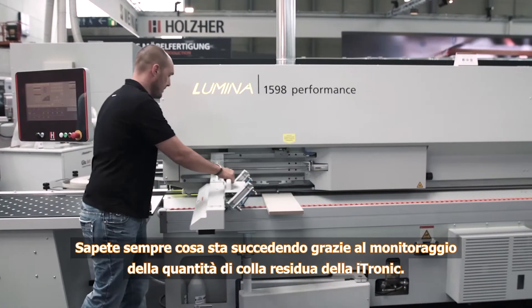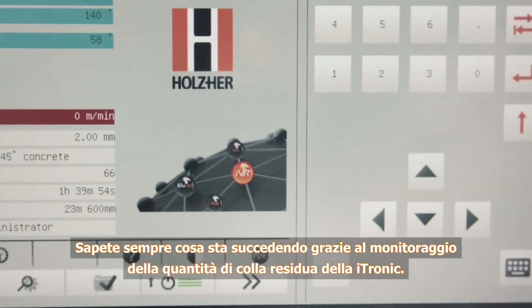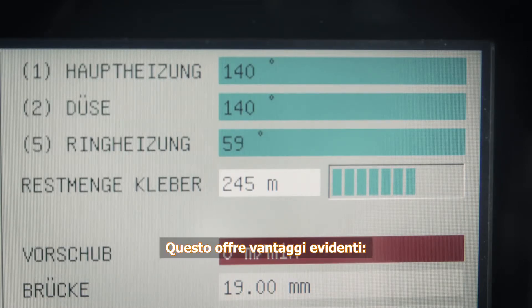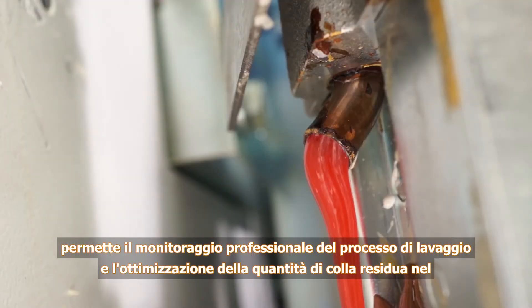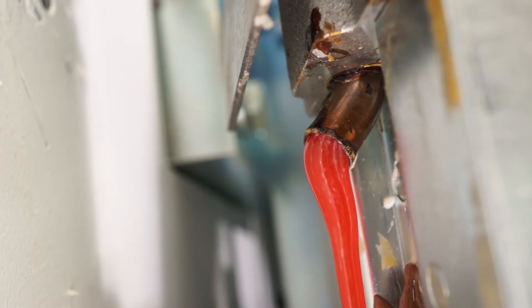The monitor for the remaining glue quantity in the iTronic ensures that you always know how much more work you can complete. The remaining quantity of glue, and thus the length in running meters that can still be processed, is automatically monitored by a special sensor in the system and displayed to the operator on the control. The operator knows how many running meters can still be produced at all times, ensuring professional supervision of the cleaning process and optimization of the quantity of glue remaining in the system during cleaning.